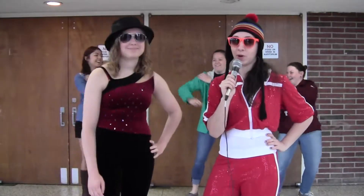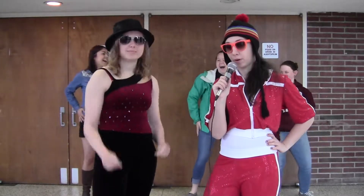All right guys, that's it for today. I'm Dakota Reinecke, and I'm Courtney Smith. Keep grooving, New Paltz!